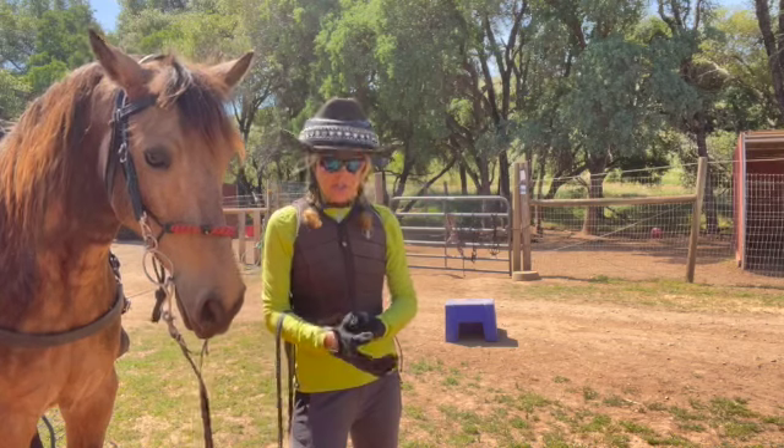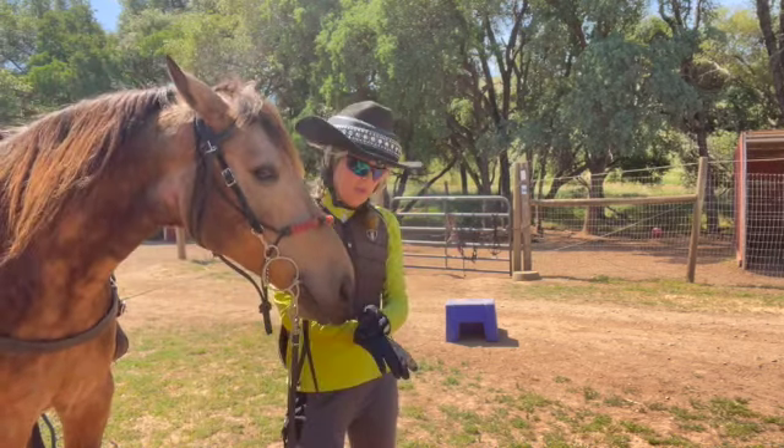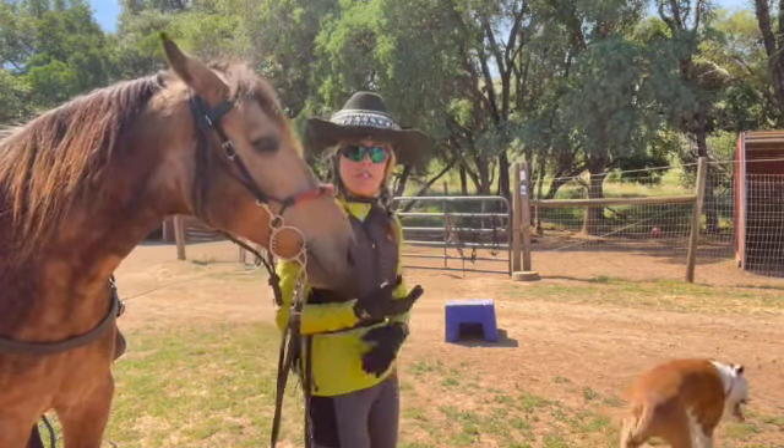Hi, Gay Deruso with the Majestic Rider. So here I am with Porkchop. He's the one who didn't like the mounting block in the beginning, and that's just because he wasn't used to it. So I'm going to show you what he's like now.